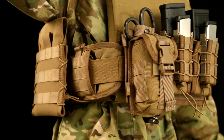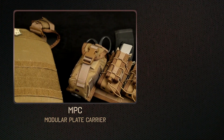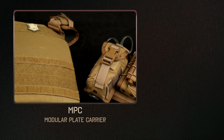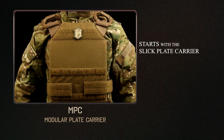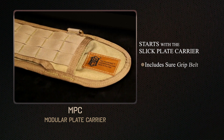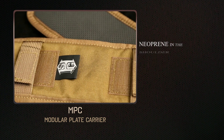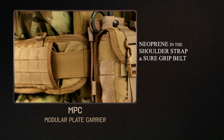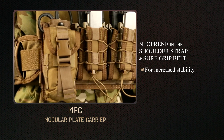For those looking for a complete battle-ready carrier, HSGI is also introducing our version of the modular plate carrier. The MPC starts with the slick plate carrier and includes a SureGrip belt and our chest rig platform. The neoprene in the shoulder straps and on the SureGrip makes this one of the most stable carriers you will ever wear.